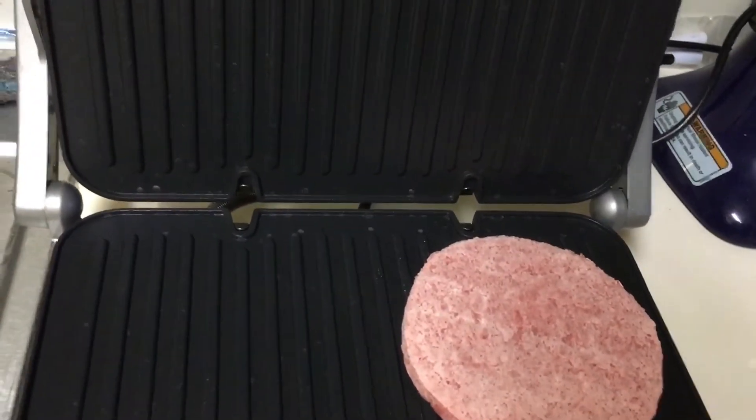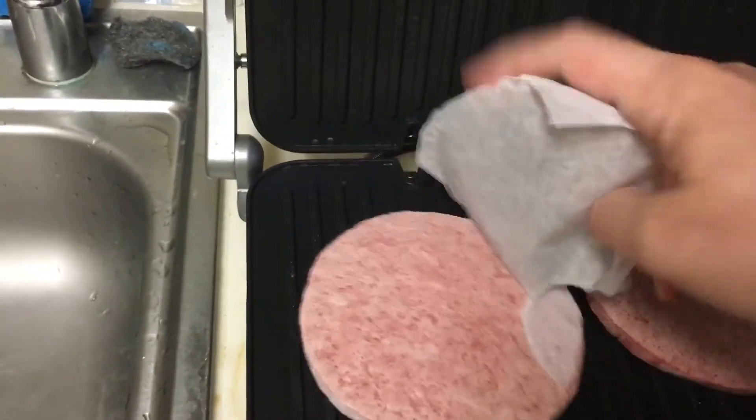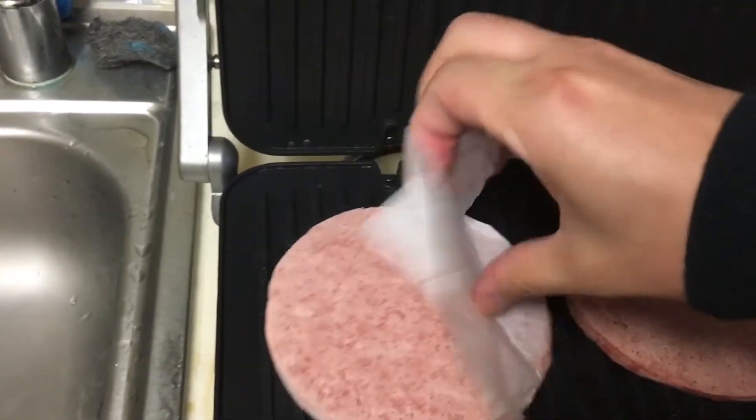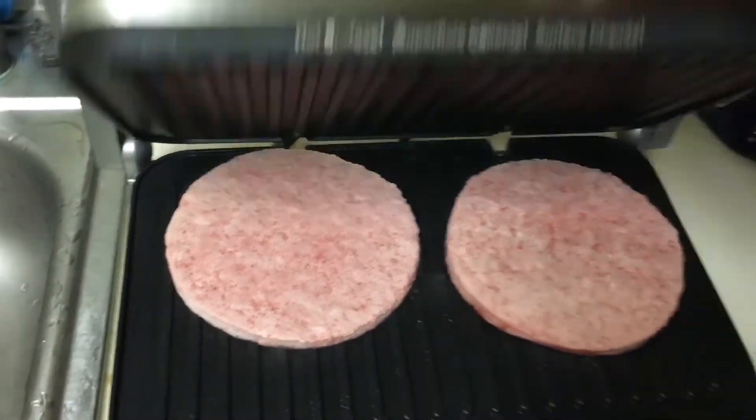I'll put one on for me as well. Make sure you get the paper off because you don't want to eat paper. Go ahead and place it like that.